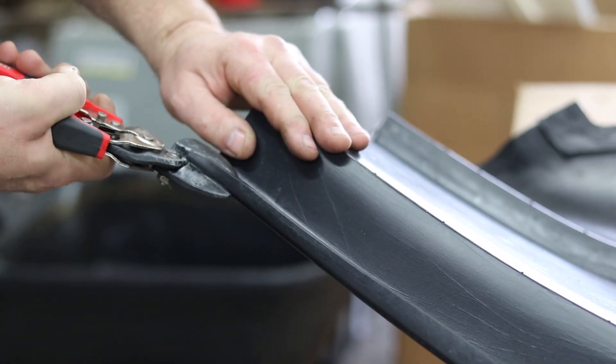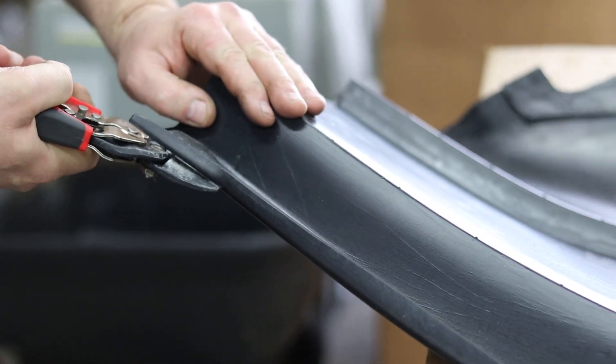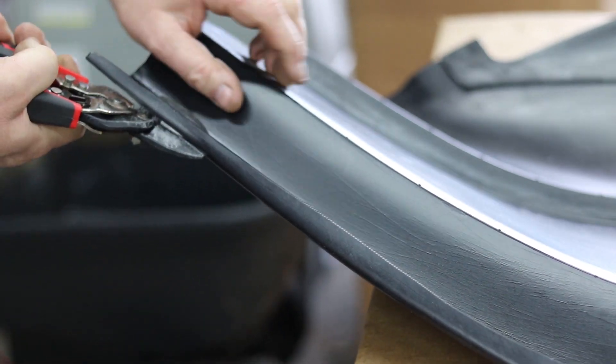Hey everybody! Today we're going to be installing an AR Body's Airspeed Nose and Valence on a Dirt Late Model. I want to walk you through that. The first thing we're going to do — in our case we're going to be using AR Body's new Molded Valence.